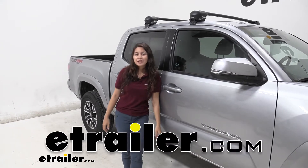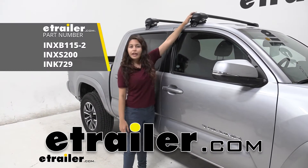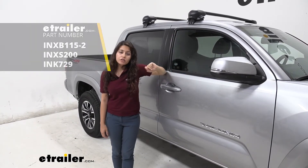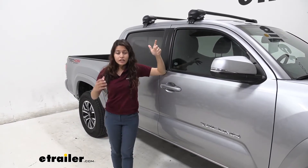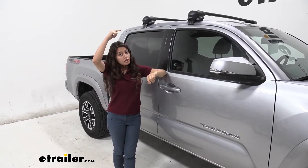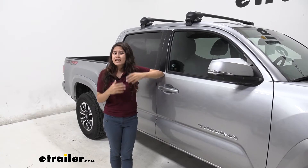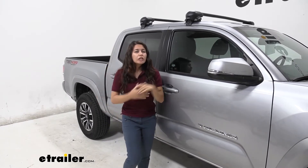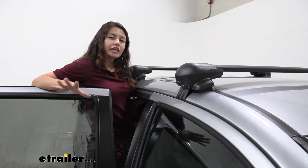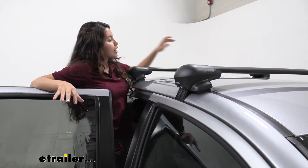It's Evangeline from eTrader.com and today we are looking at our InnoAero roof rack kit on our 2020 Toyota Tacoma. What's great about having this roof rack is if you need to free up some space from your truck bed, you can put items up on your roof rack. And if you don't want to worry about a complicated install, this is a good option for you. So let's take a look at the features of this roof rack.